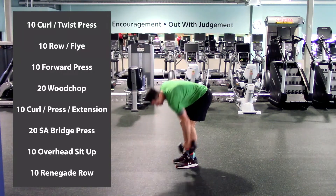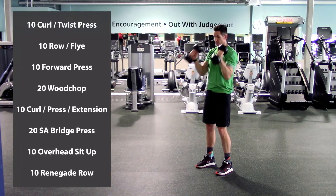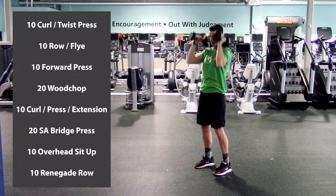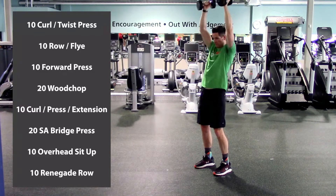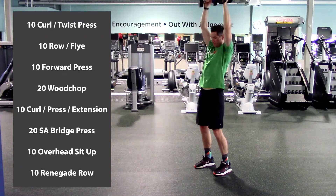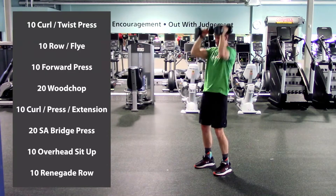Next: grab both dumbbells for a hammer curl press to extension. Palms facing each other. Curl, press overhead, then drop the hands back for the tricep extension, back up, and repeat. So: hammer curl, press, extension, reverse. Here we go. One, two, three, four, five, halfway there — keep that core nice and tight — six, seven, almost there, eight, nine, last one, and ten. Excellent.